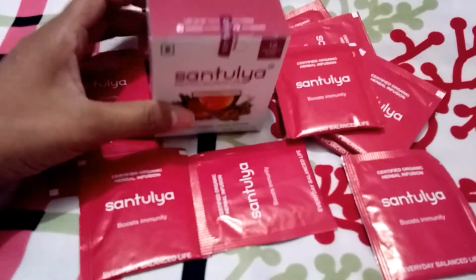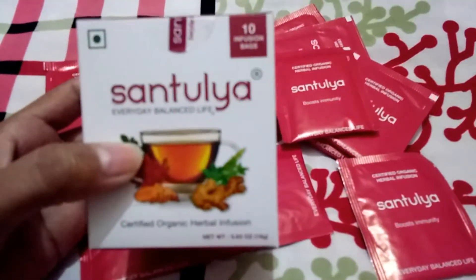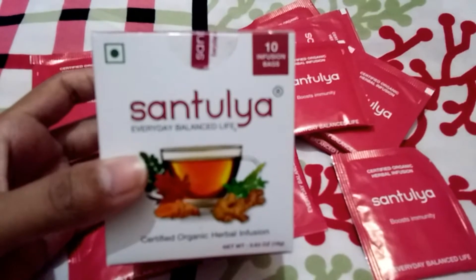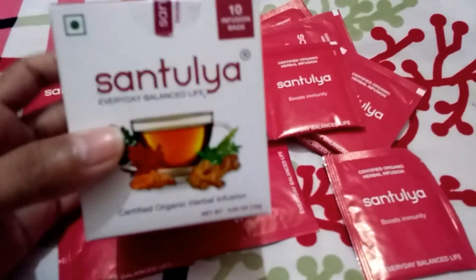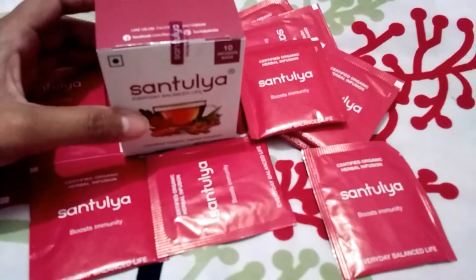Hi, in this video I am going to tell you about Santulya tea. Santulya is a herbal infusion made from 5 ancient organic ayurvedic herbs. Santulya is rich in essential elements for everyday balanced life.